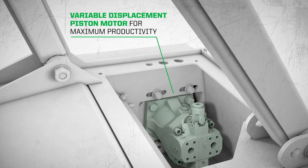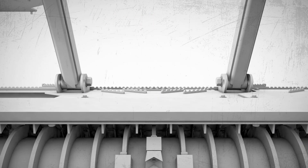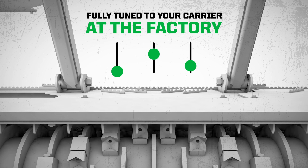Diamond's drum is equipped with a two-speed variable displacement piston motor for maximum productivity. Not only that, but we'll help tune your drum to your carrier before it even leaves the factory, making sure you're up and running as fast as possible.